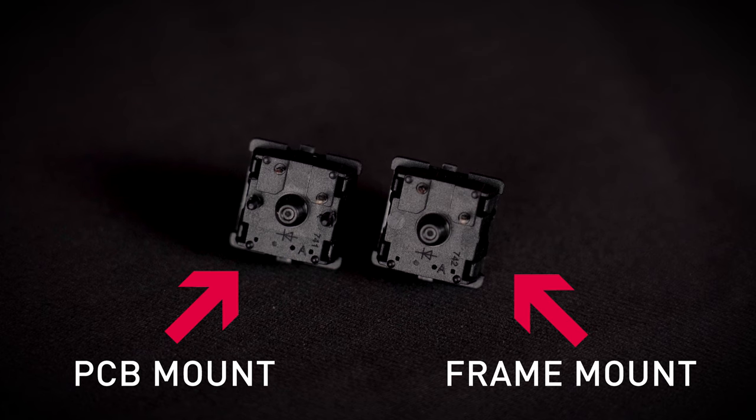The standard MX switches are available with a black housing or with a transparent housing optimized for RGB lighting. MX switches can be installed in two different ways: one version installs directly on the PCB itself, eliminating the need for a frame; the other version has a frame that provides additional stability.